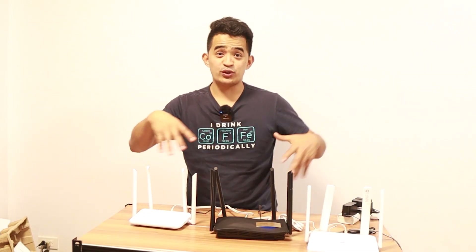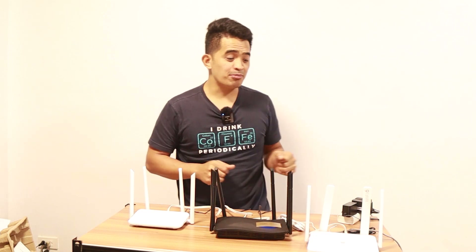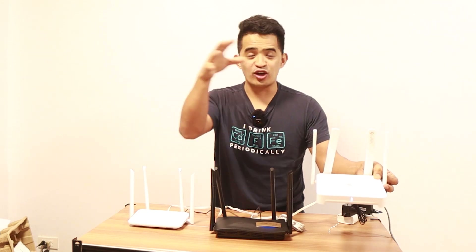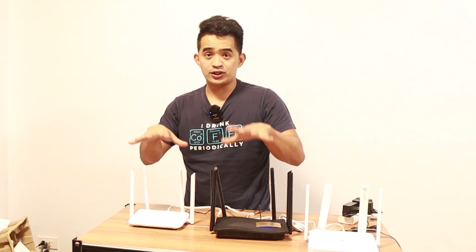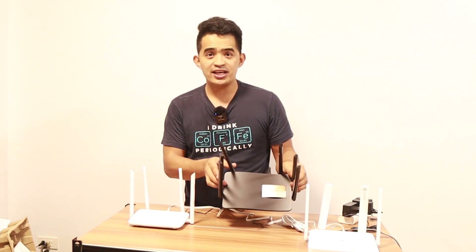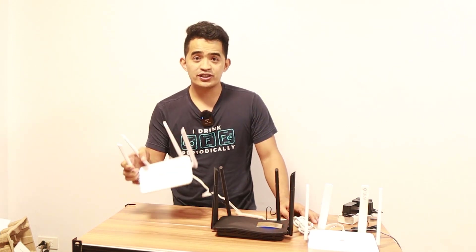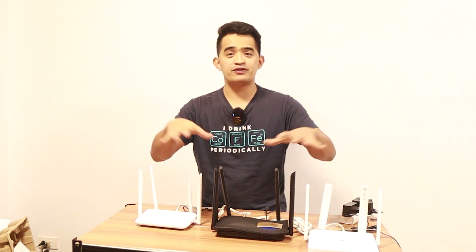So which one of these three routers do I recommend? Let's make things clear — if budget is not a problem, definitely go for the EW 800 GX Pro because it has the latest Wi-Fi technologies. If you have budget constraints, it's a matter of choosing between the other two. The RG EW 1200 is the most basic and most affordable of all three. Now, let's jump into more of the cool features of these routers, especially when they work together as one.